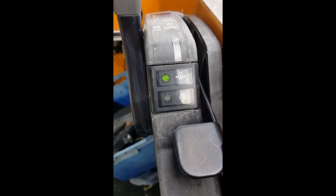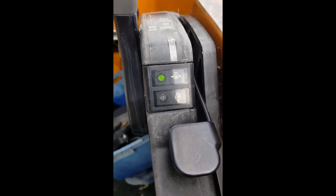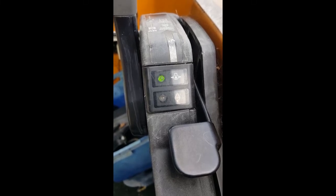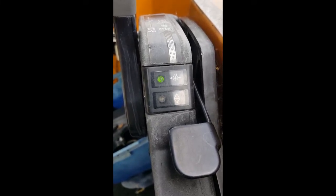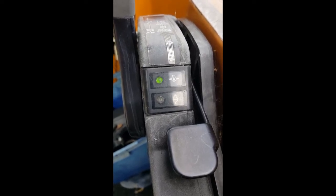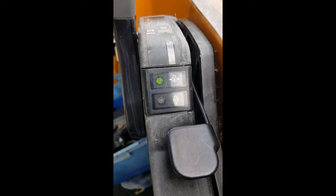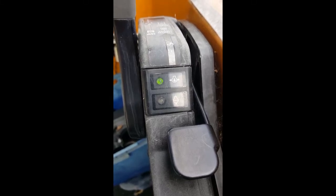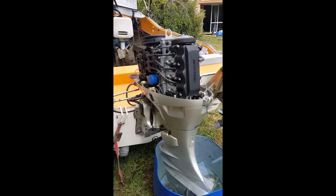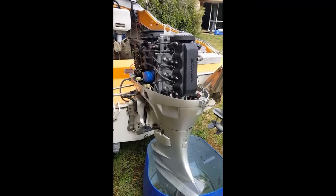Oil pressure is all good, so a bit of detective work on my part concludes that we may have a problem with the charging coils. I've ordered some and I'm going to give it a go and see if that sorts out the problem. Other than that, it could be the rectifier.